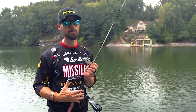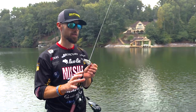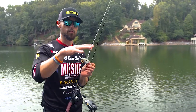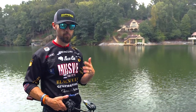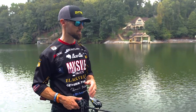Reel fast enough to where you can get bit, but be aware of what you're hitting. If you're in a whole lot of cover, then maybe you start that stop-and-start routine to get that bait to come up off the bottom just a little bit, get it out of the cover a little bit. You're causing some erratic behavior from that bait, which is also going to help trigger more strikes as you're fishing.